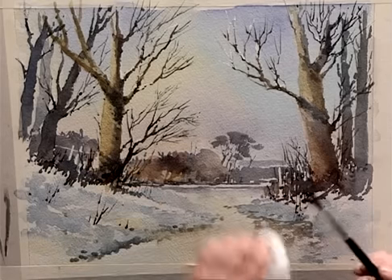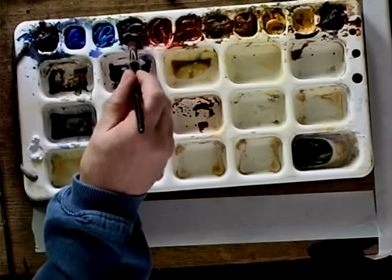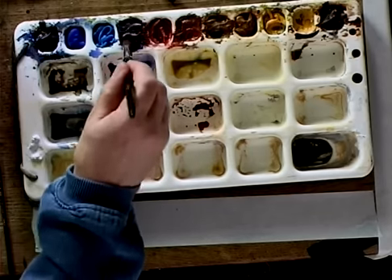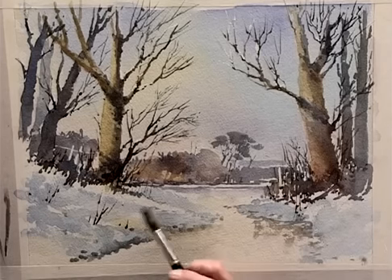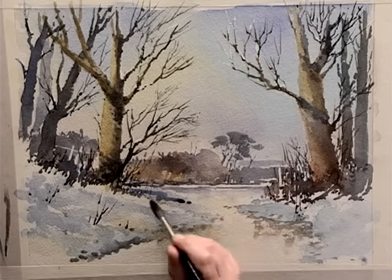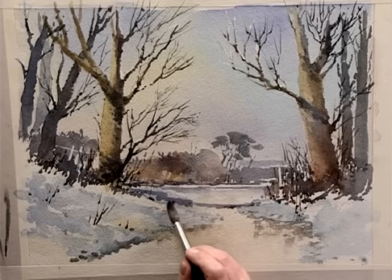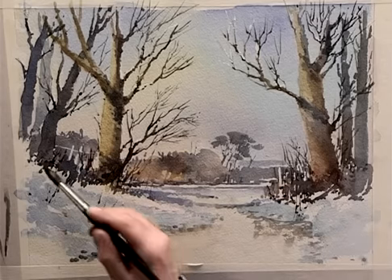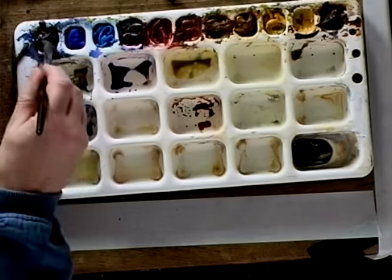And there we have it. I'm now going to switch to my number 14 brush and mix up ultramarine and crimson. Keep it on the bluer side, as we've said. Make enough wash here, because what we're aiming to do is sweep some shadows from the trees across the path. The shadows in the distance are going to be lighter than in the foreground. So we have a shadow coming across here, across the pathway, and up here. I'm going to deepen the colour of the paint.